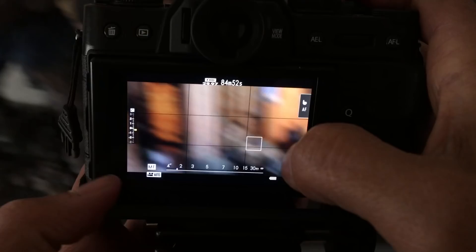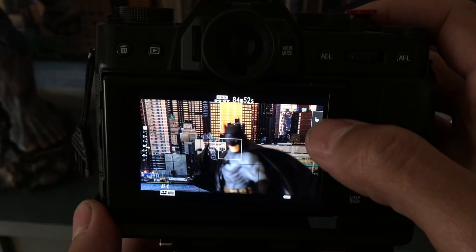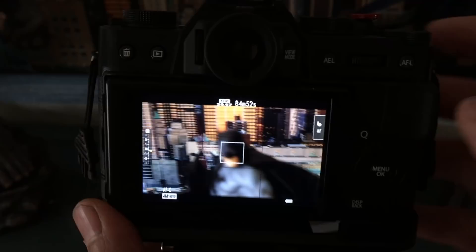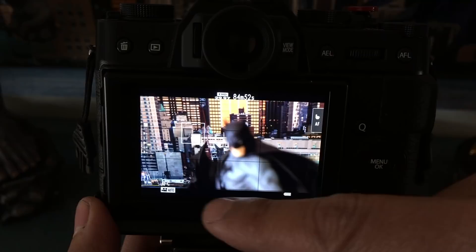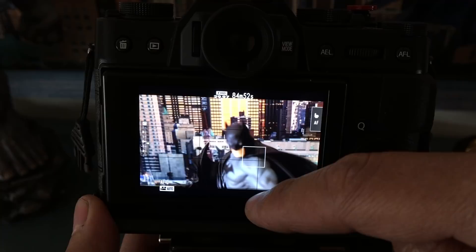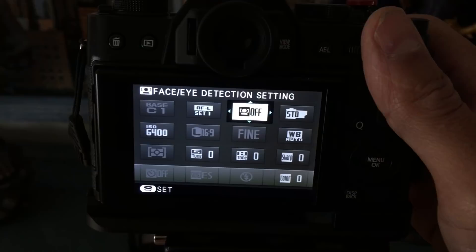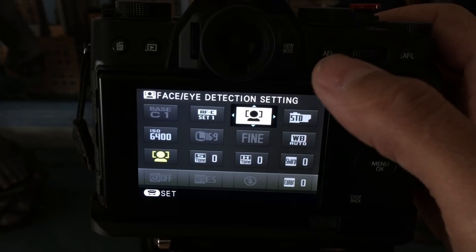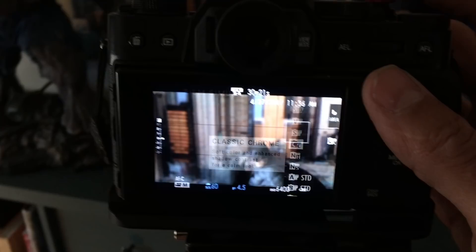Let's demo the touchscreen autofocus. You can touch a subject on screen while filming and it will focus on that. Using touch focus — touching the subject's face — it's a little quicker, and it hits the subject pretty much every time. This is with the 18-55mm lens; your lens performance may differ. Face detection is available in 1080p and 720p — if you jump to 4K, face detection will be grayed out entirely.